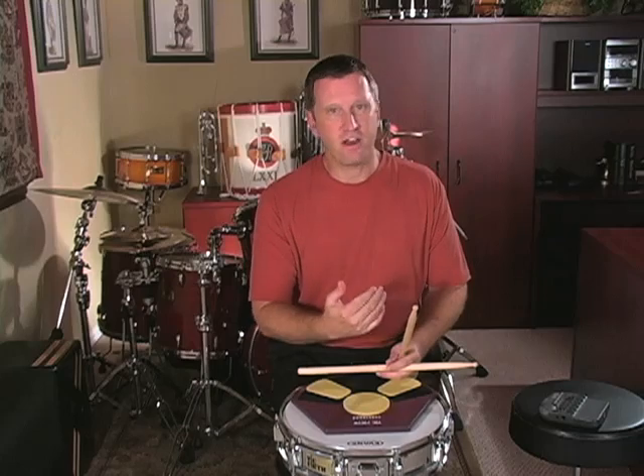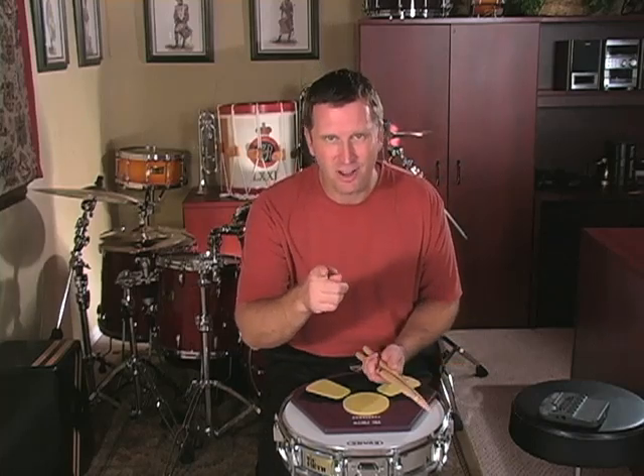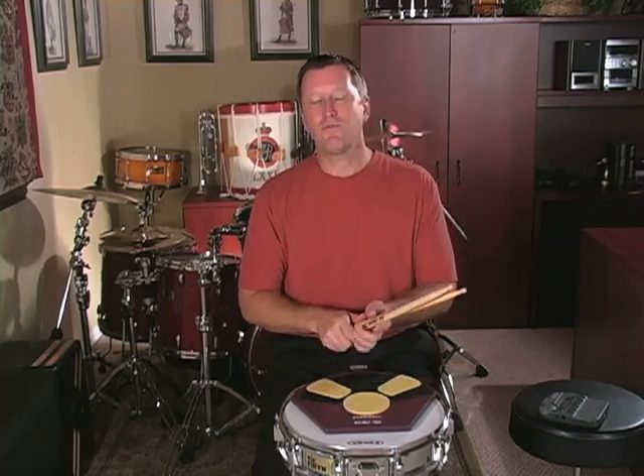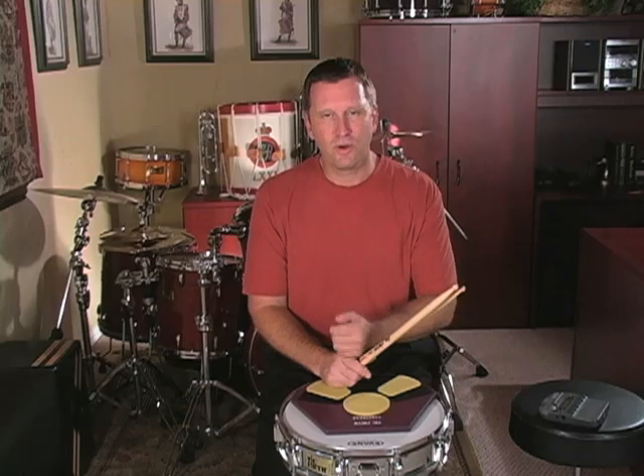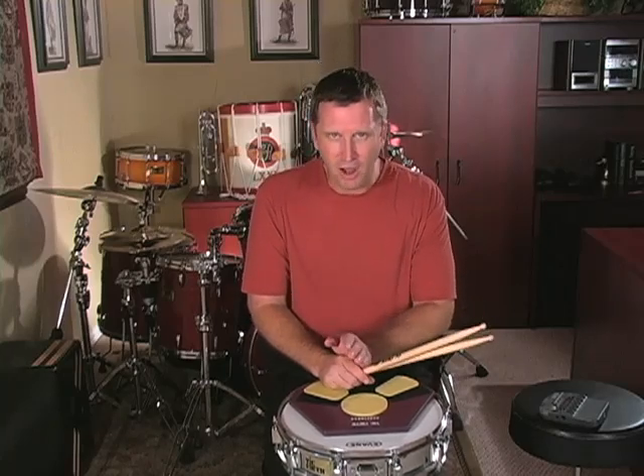With a metronome set on 60 beats per minute, go through each measure to make sure that you understand the stickings. The stickings are very important. If you don't do this etude with the stickings — if you leave out the stickings and just play it all right-hand lead or something — then it's not even worth playing. Don't even bother. Stickings are absolutely necessary for this etude.